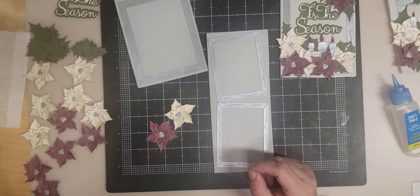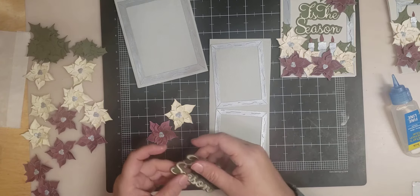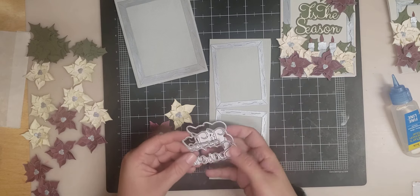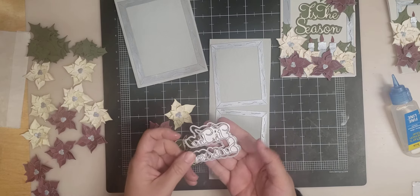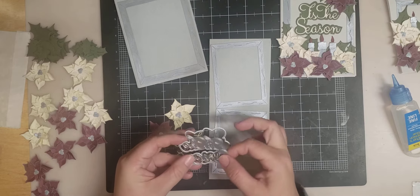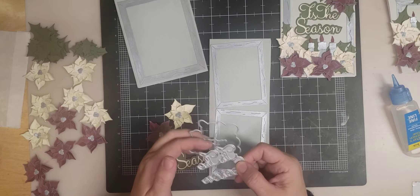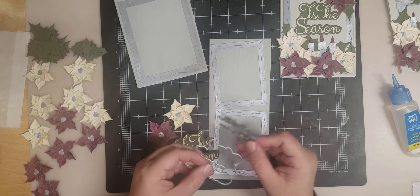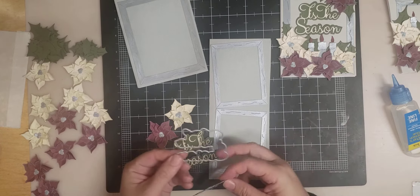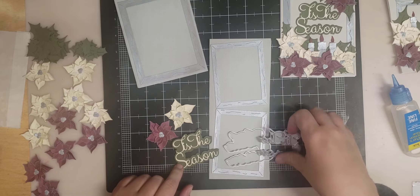We have the Tis the Season title that we're going to be using — this was a new November release. It comes with a shadow. All of our dies are connected at two points, so you can just rock them back and forth and they come apart. If you have sharp edges, you'll want to take some wire cutters or a little piece of sandpaper to get the sharp edges off so you're not getting yourself. Here's the shadow for the Tis the Season, then the words, and then I glued them down.